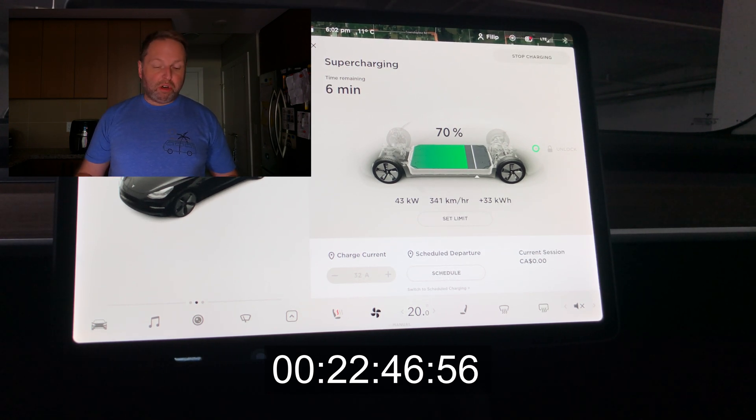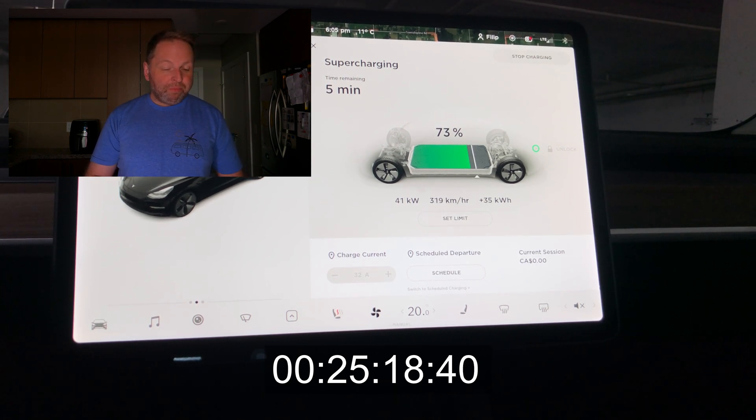Obviously, if you need a longer charging stop, you can go up to 80 or even 90 if you need to eat or whatever. But as you can see, when we're in the 70s we're at 40 kilowatts. Mind you, this is still better than most EVs at this state of charge — way better than my Kia Soul EV — but on a Tesla, really, you don't need to be there anymore.